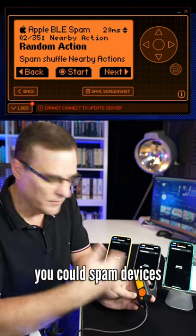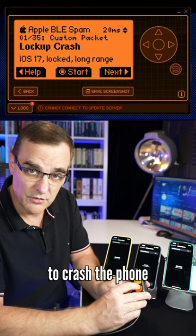Now, previously you could spam devices, but on a recent update it's now possible to crash the phone.